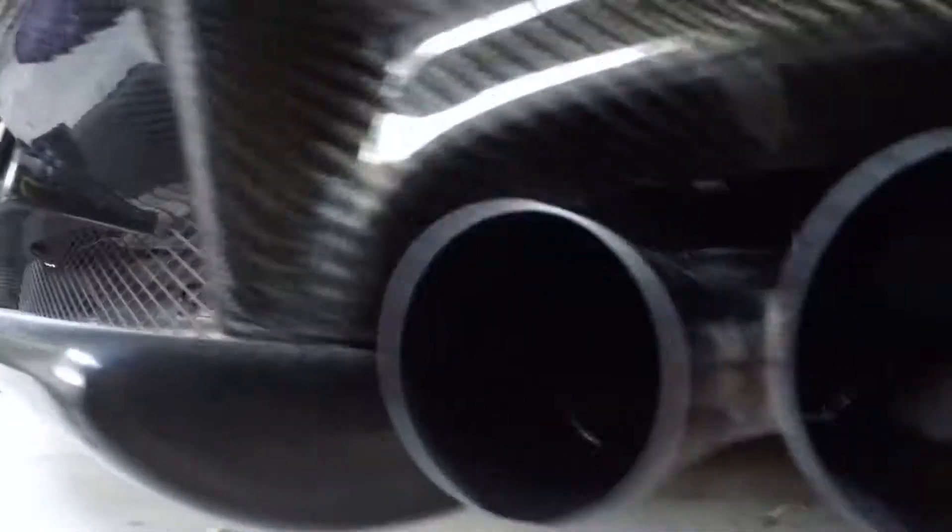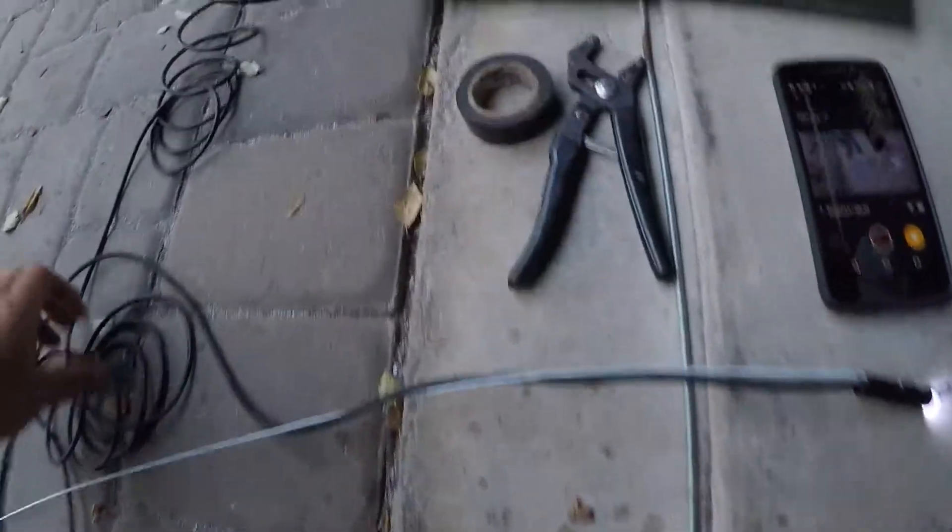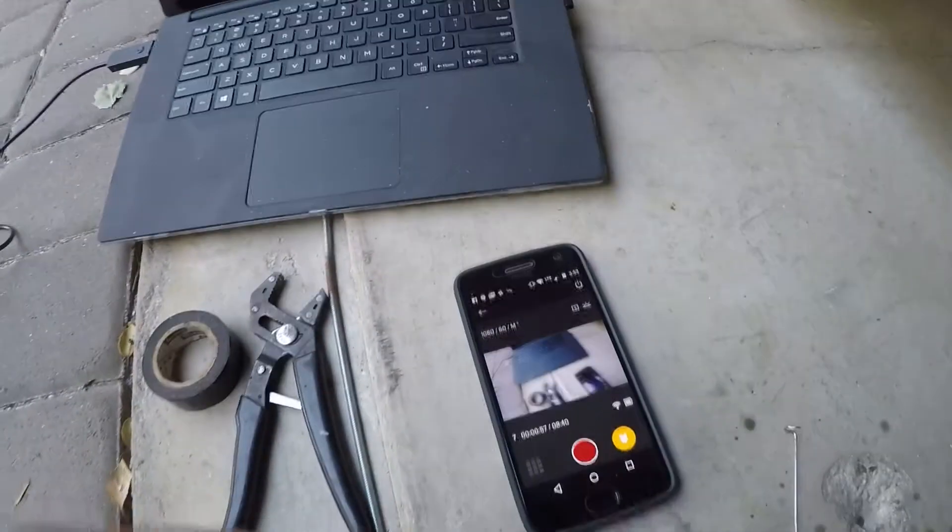Right here I have the ARC exhaust on the NSX — it's one of the better sounding exhausts. I've always kind of wondered how the baffling was inside, so I dug out one of my endoscopic probe-type cameras, which is USB into what you can see there on the screen.